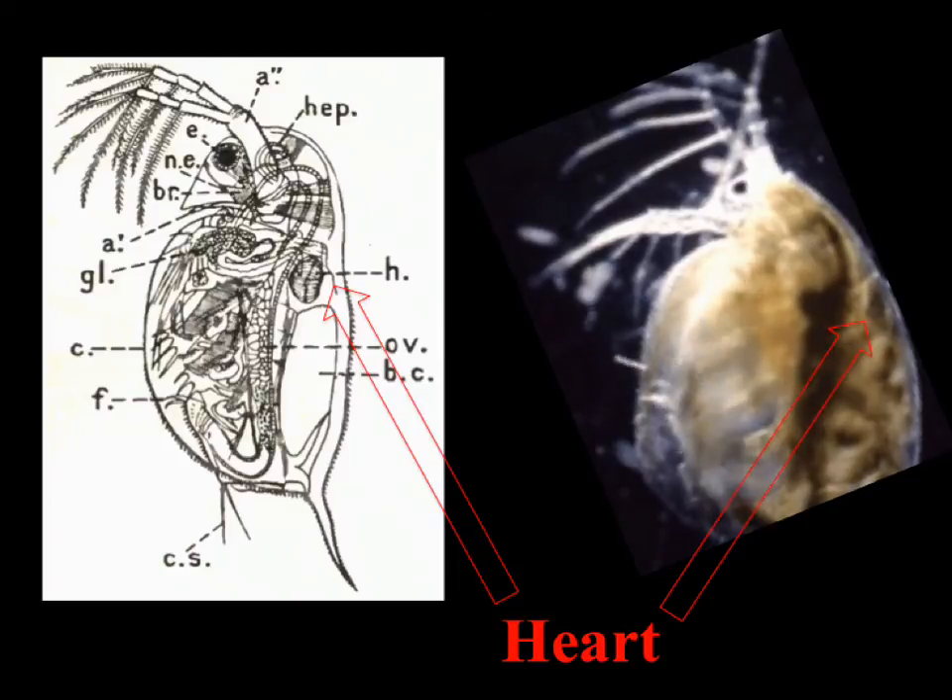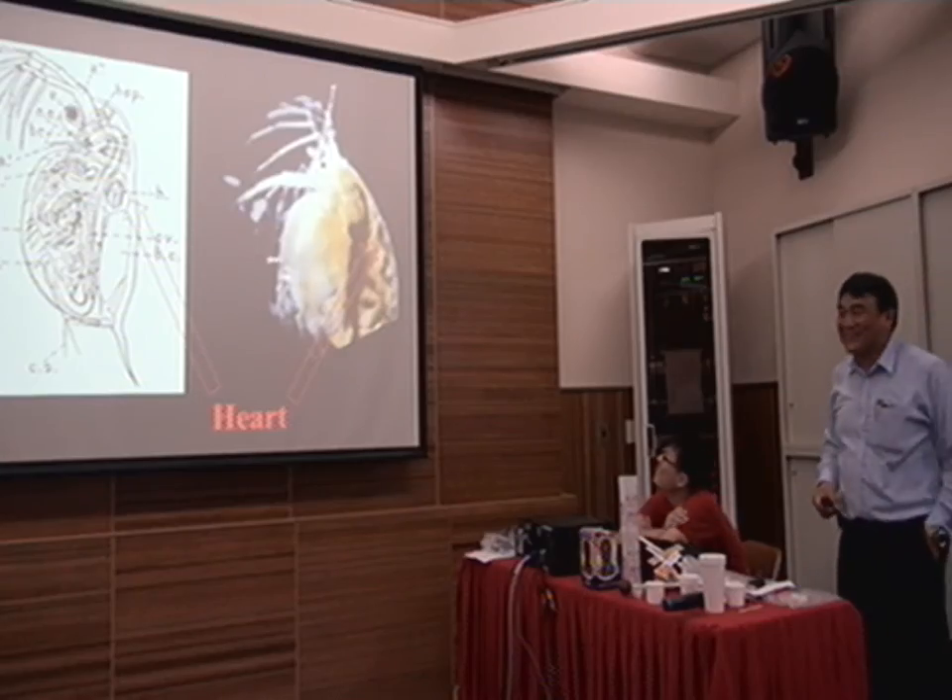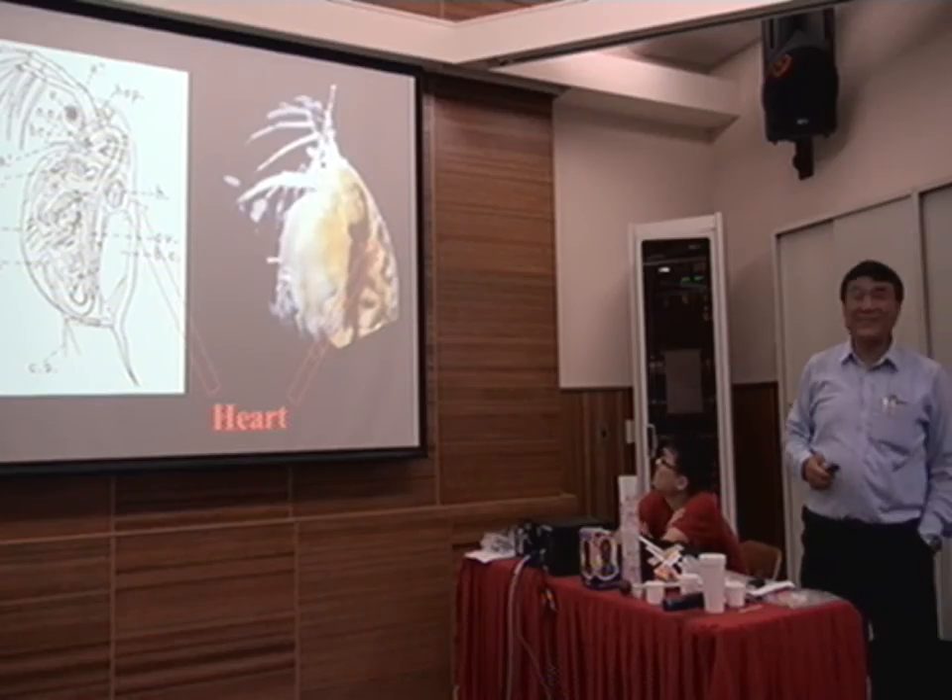In my science project, a long time ago when I was young — 40 or 50 years ago — I used to do this. I observed the heartbeat of a flea, and then I put some coffee, caffeine. Then I had this result. Very interesting. It was a long time ago when I was very young.